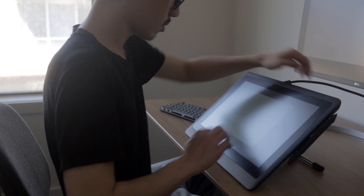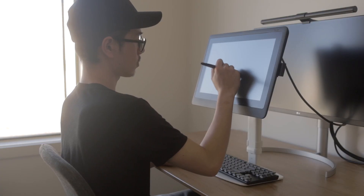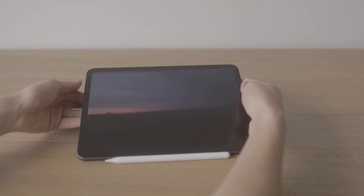Both the Cintiq 16 and the iPad Pro have accessories you can buy to make using them more comfortable. For example, the Cintiq 16 has Wacom's adjustable stand and can also be mounted on standard VESA mounts, whereas the iPad Pro has a whole lineup of Apple and third-party accessories.